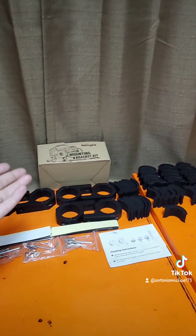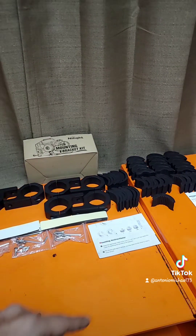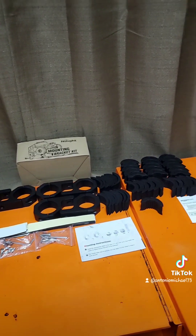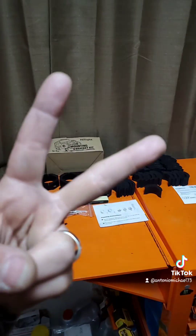If you guys want to check these out, they're only 32 bucks for the kit — not a bad price. You can buy some hardware and change them up a little bit. I'll leave a link in the description down below if you guys want to check this out on Amazon. Hope the video was helpful guys, and I hope you have an awesome rest of your day — I'll see you guys next time. Peace!